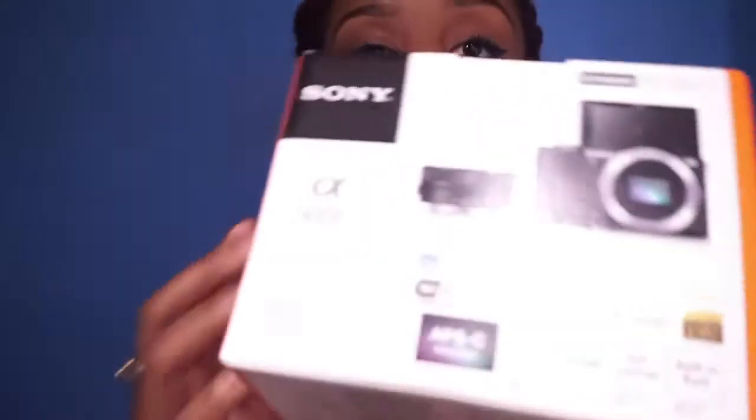About this camera: it is Wi-Fi certified, has 20.1 megapixels, the ISO setting is 100 through 16,000, you can do self-portraits, it has a built-in flash, and it's full HD at 1080p. All of this is on the front part of the box.